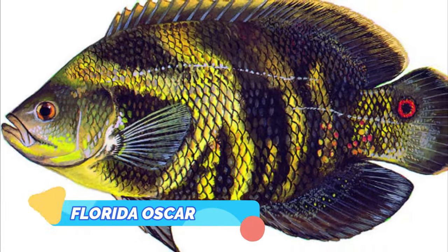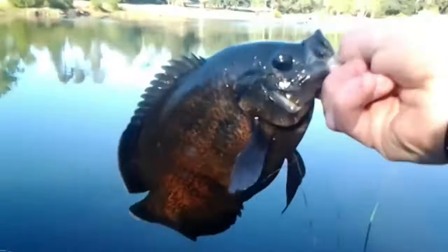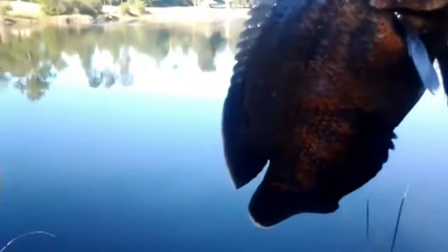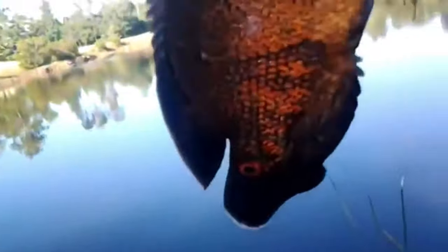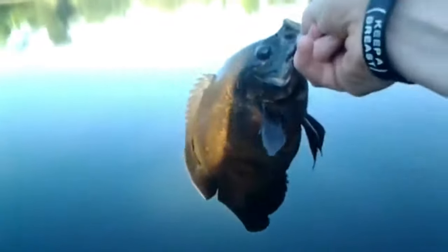Florida Oscar. Oscars have been introduced in many parts of the world, and there's now a variety in Florida. These Florida Oscars essentially look very similar to the Tiger Oscar, and have the same classic pattern and coloration. However, since the fish are wild, their appearance is heavily influenced by their diet. So, depending on what food the fish can find in their immediate location and the quality of the water they live in, their color can change and deteriorate over time.